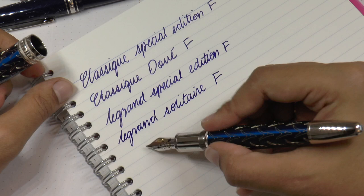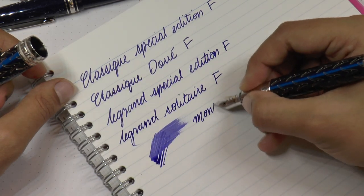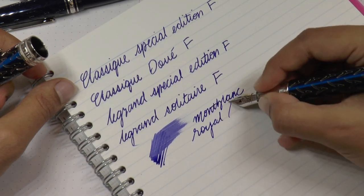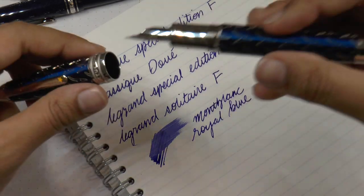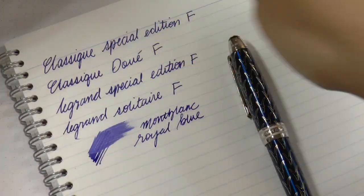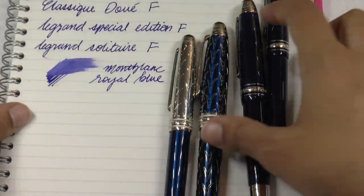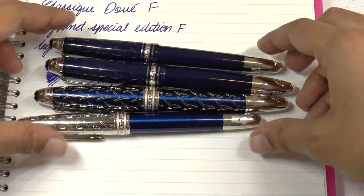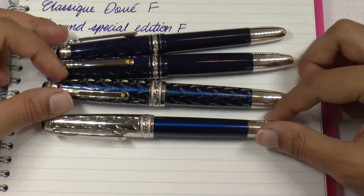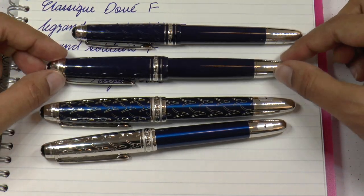All four of these pens have Mont Blanc Royal Blue ink, as these pens are on loan and I want to make sure it's the manufacturer's ink — matching manufacturer anyway. There is the collection of the four Petit Prince Mont Blanc pens. Thank you so much to Applebaum for lending me these pens so I can share this with you. I hope you have found this useful — if you did, please do like and subscribe, I would appreciate it so much.